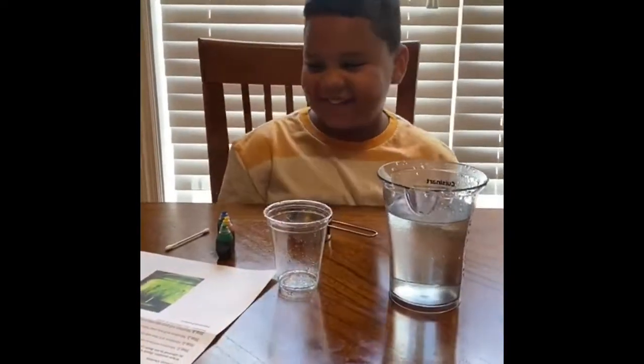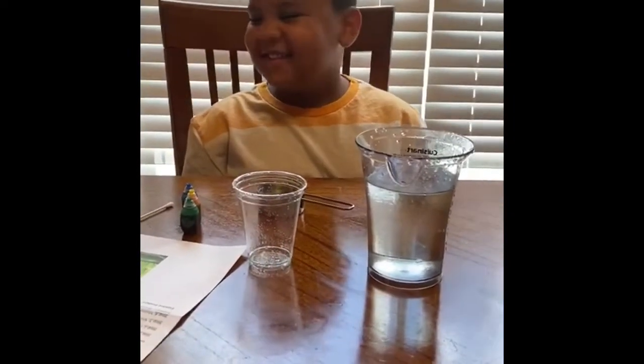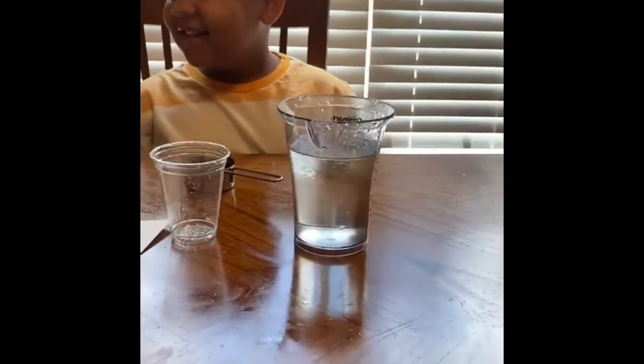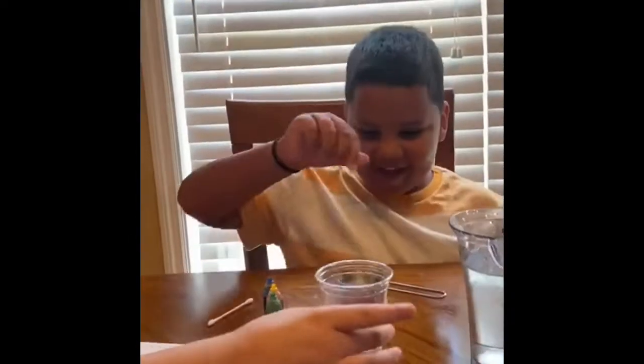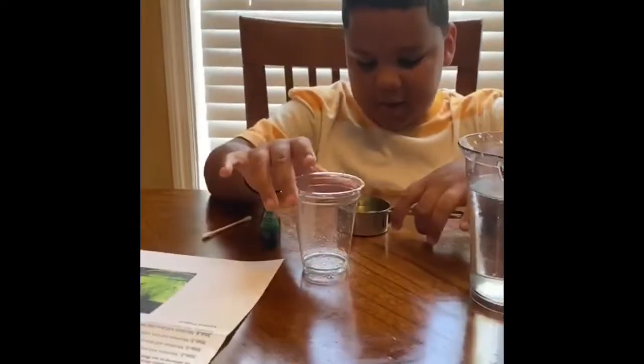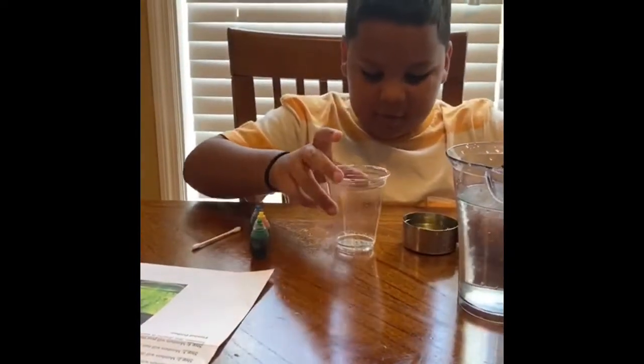So the title of Boston's science experiment for today is 'Colorful Rain in a Glass.' Step one, Boston, is to carefully pour your oil inside the plastic cup.